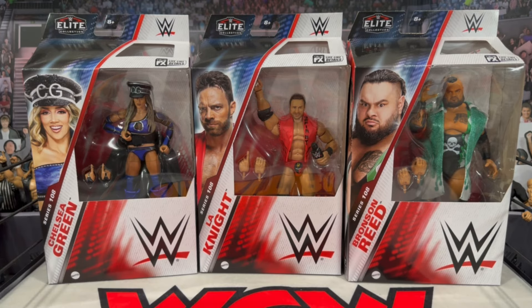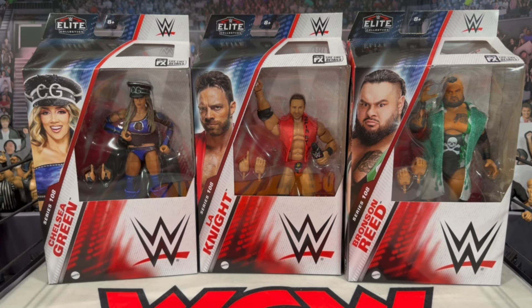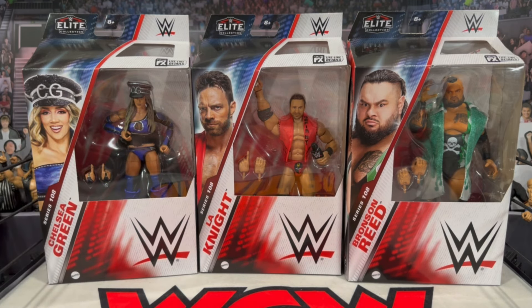Let's take a look at this first half wave of Elite 108. You can see Chelsea Green's first elite figure - we did get a basic of her which, to be honest, was not the best likeness, so I'm curious to see how much better this elite is. She does come with her entrance hat, the little skirt she wears to the ring, and she has the fingers to do the shush pose. She's actually the chase in this set, so the purple is the standard and there's a multi-colored rainbow look which is the chase version.